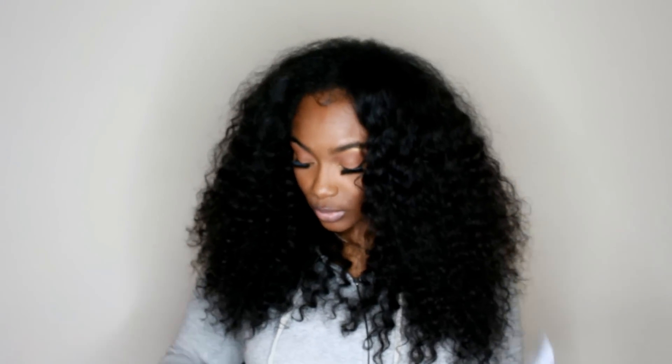I was able to detect which bundle was which because at the end of the sticker there are layers, and at the end it has the number and length on there. So this one right here says 22 inch — that's how I was able to tell which length was which. So this is the deep wave hair in 16, 18, 20, and 22.